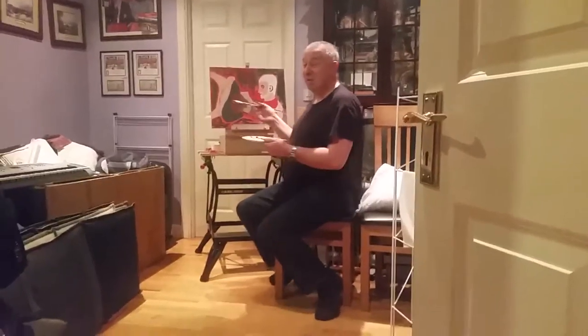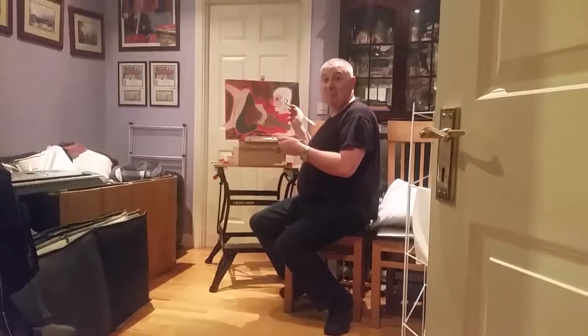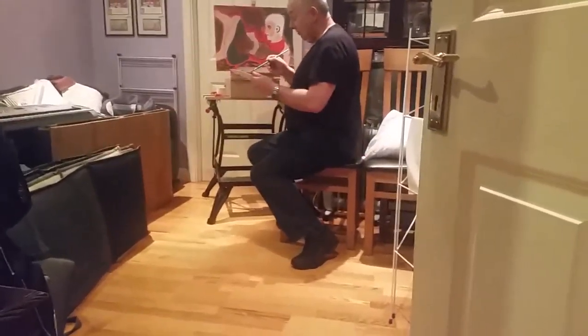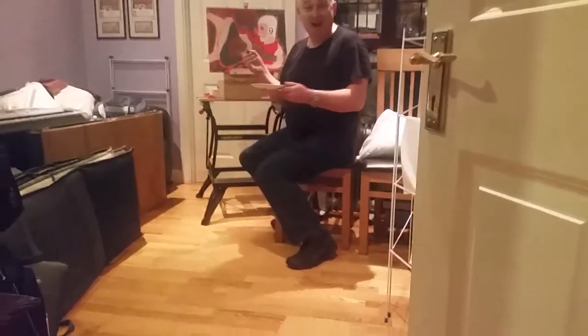My name is the Paint Master and today I'll be working on this man playing guitar by Picasso. What I'll be doing today is filling in the border here with red.